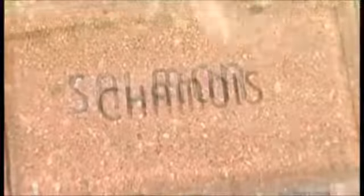These concrete pavers will be on the road soon, in more ways than one.